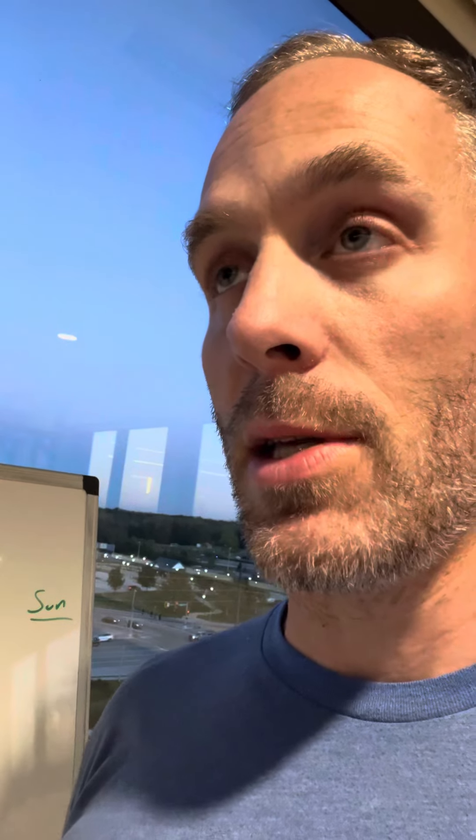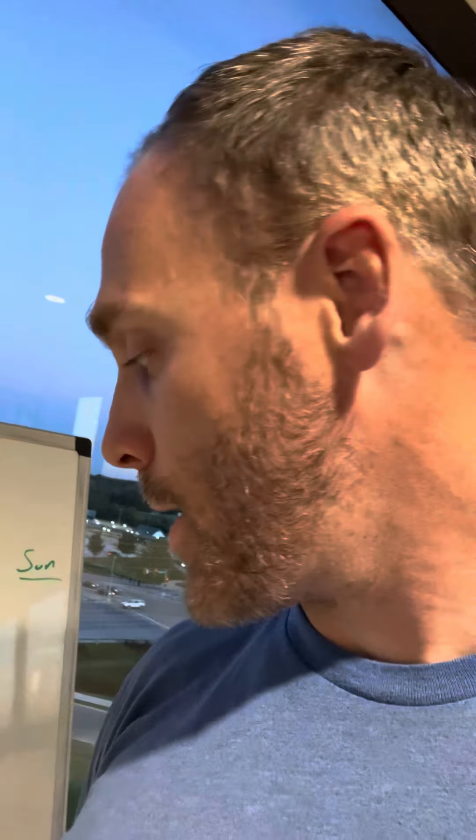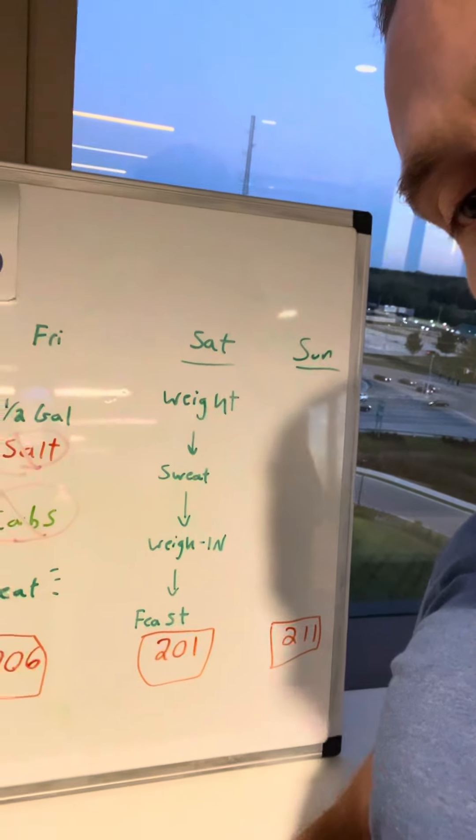If you have time after weighing in, that's when you want to really load up on salt and water as much as you can. I had about 15 minutes, so I just loaded some gummies, some water, and some drinks that already had preset hydration packets. Weighed in at 201.